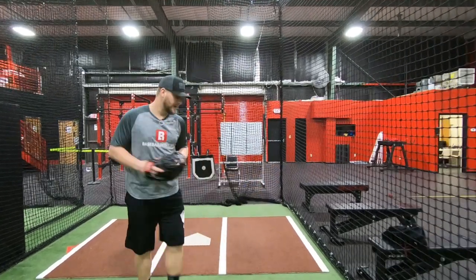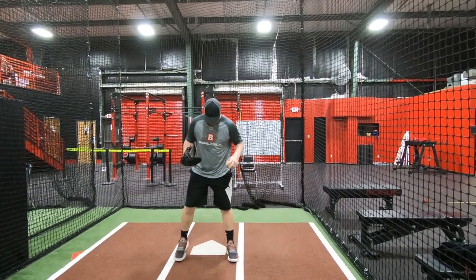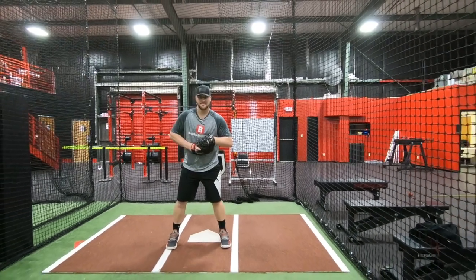Alright, so we just went over how to hold on a runner, let's go over some picks. So as you come over to the bag, same position as we talked about, first gonna lock that heel in. So let's say it's coming right from the shortstop, right from second base.